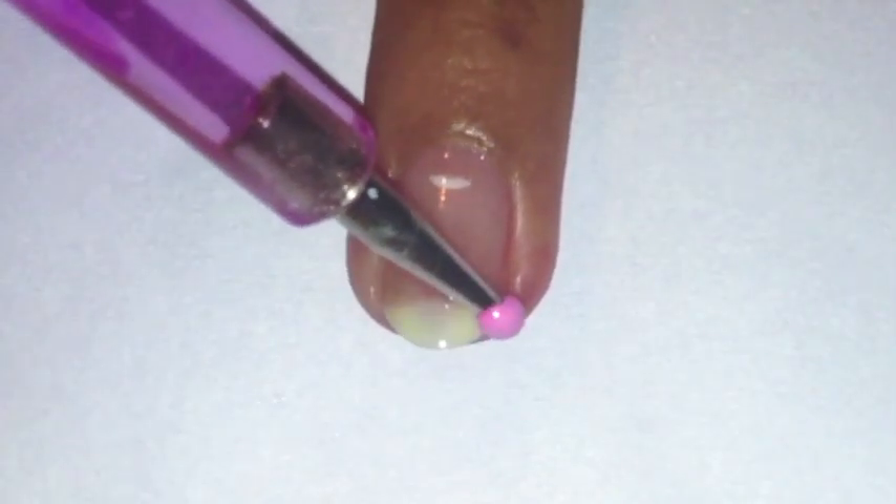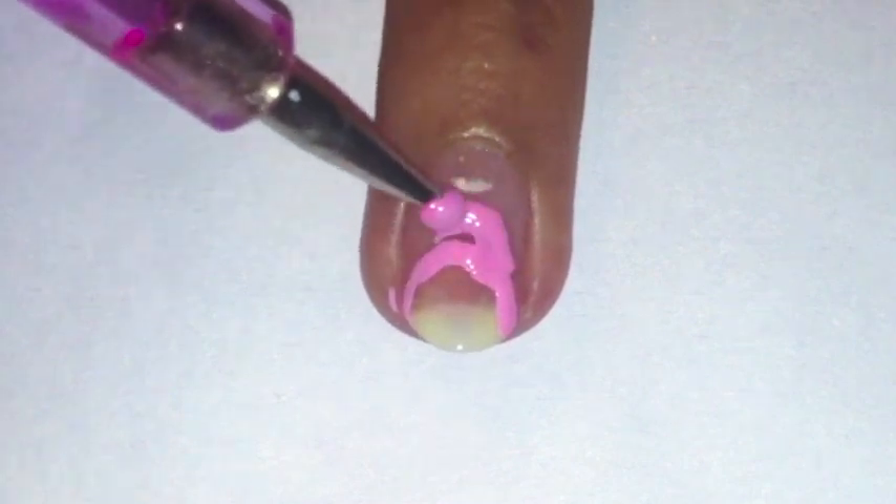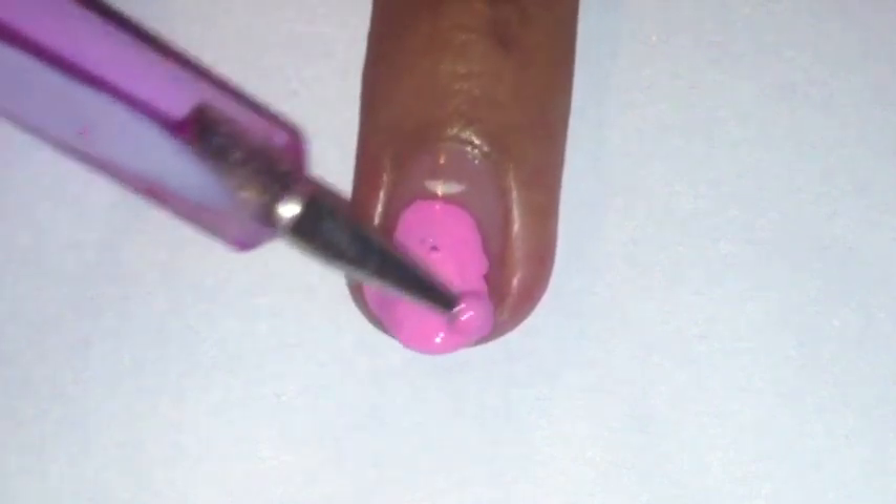Start off by applying a base coat. Then on your ring finger only, using a large dotting tool dipped in light pink polish, paint on an oval for piglet's face.